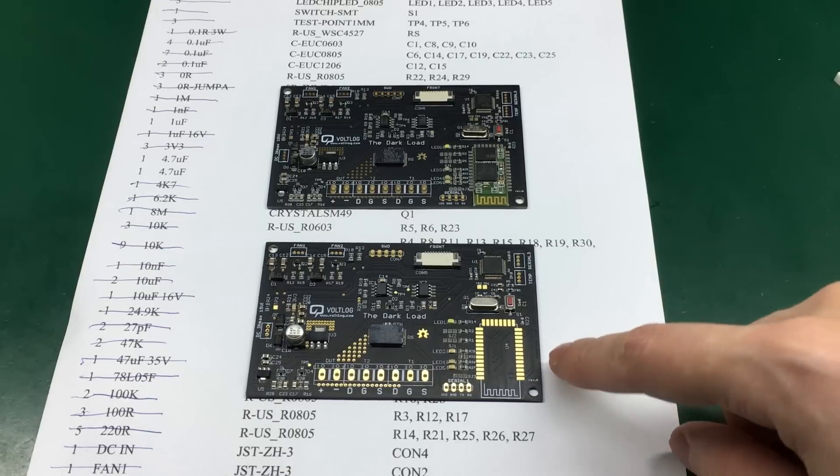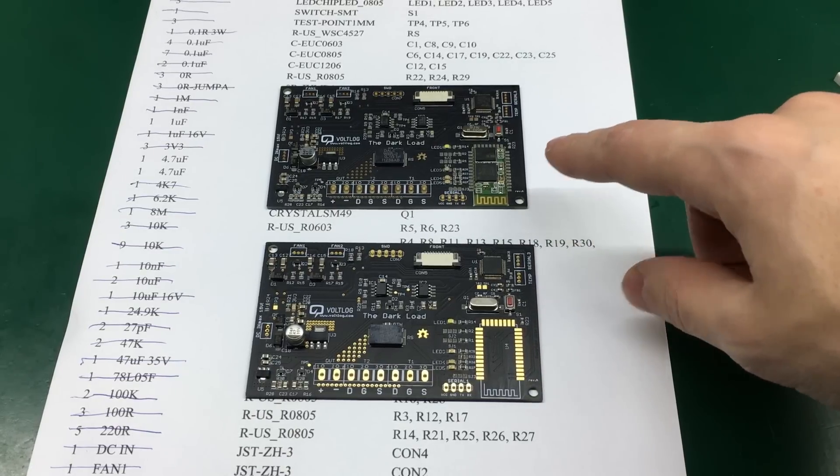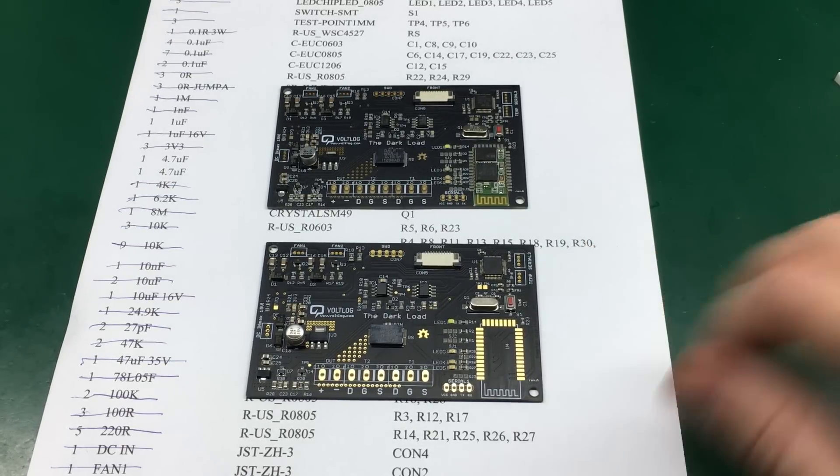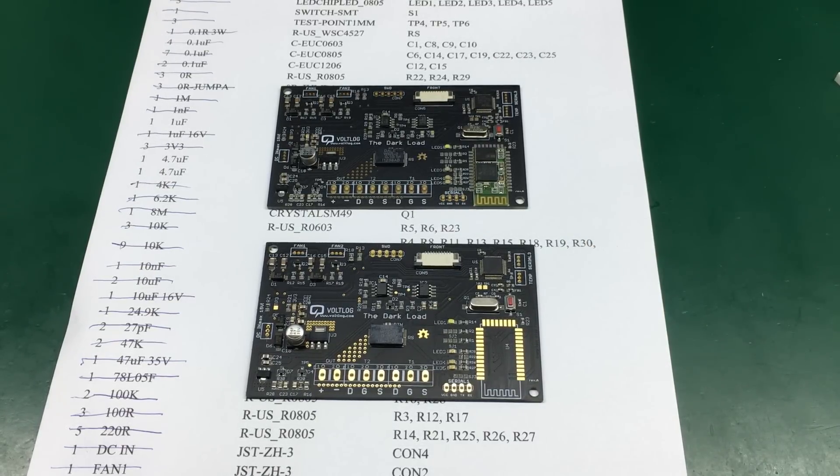I have two boards but only had one Bluetooth module, so one board — which is a spare — will not get a Bluetooth module for now. The next step is to pop these boards into the reflow oven, run them through a reflow profile, and I'll get back to you once that's done.